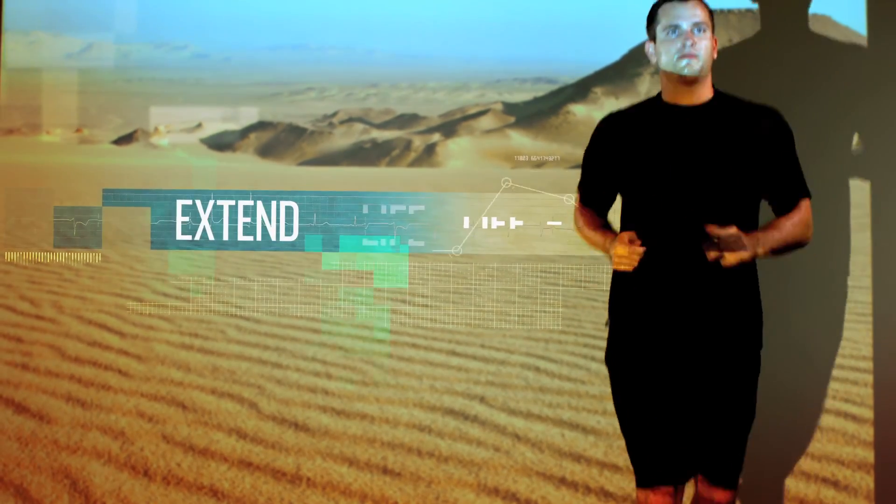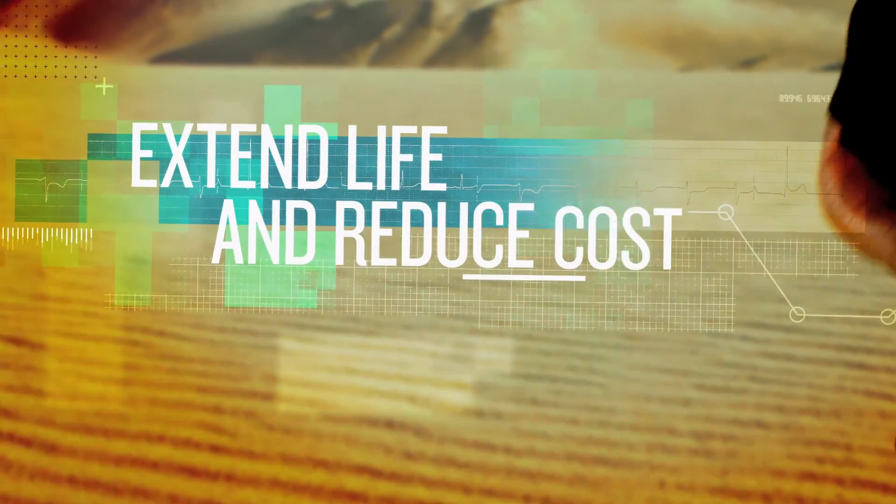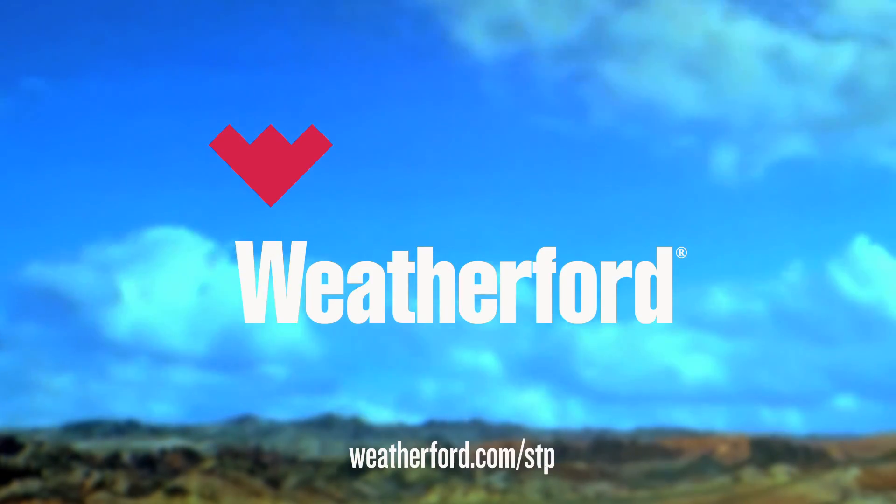The sand-tolerant pump increases the economic viability of sandy rod-pumped wells. With it, you can extend pump life, which reduces the frequency of workovers along with the associated costs and production losses. Make the choice that helps you go the distance — the sand-tolerant pump from Weatherford.